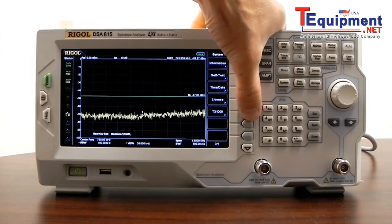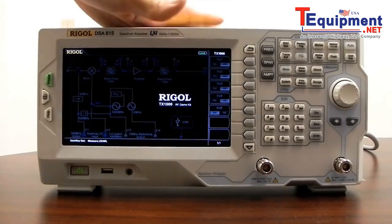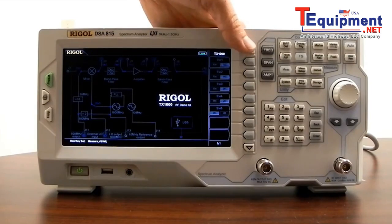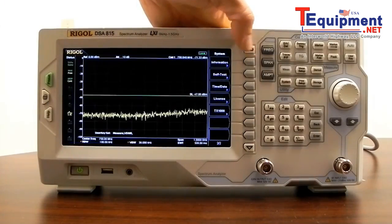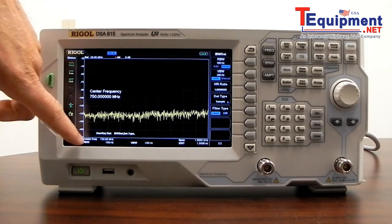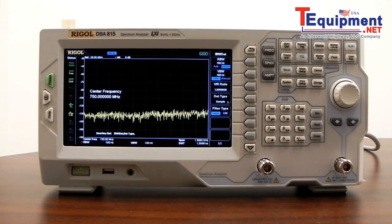We have a convenient educational tool called the TX1000 — an RF demo board. The DSA 815 can operate that board directly from the front panel, running software switches and various RF components for some neat tests. I've also configured the instrument to demonstrate its lowest DANL — the lowest noise level measurable. Running an active scan with a reference level of minus 30 to minus 160 dBm, the noise level is below minus 135 dBm, which is a very good DANL for a box of this type.